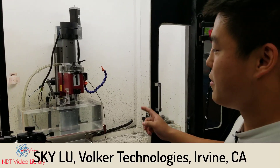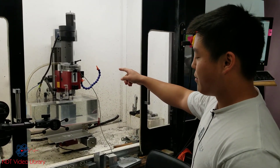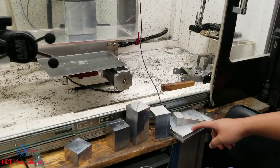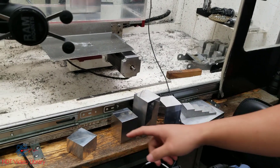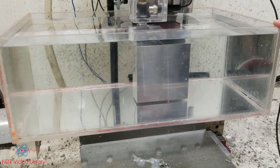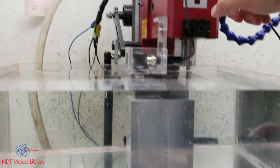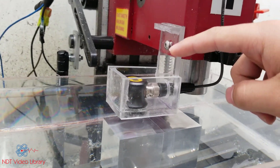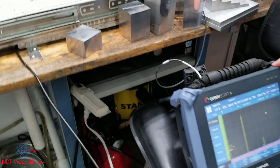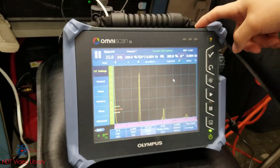This is the setup that we designed for immersion testing. This CNC machine is supplied by Volker Technology. We make calibration blocks, phased array blocks, and distance amplitude as well as area amplitude blocks. This actually used to be the coolant tank for this CNC machine, and we converted it into an immersion tank to hold parts and water. We designed a jig to hold the transducer, which is hooked up to an Olympus Omni scan provided by AATA, and we're going to do some immersion testing.